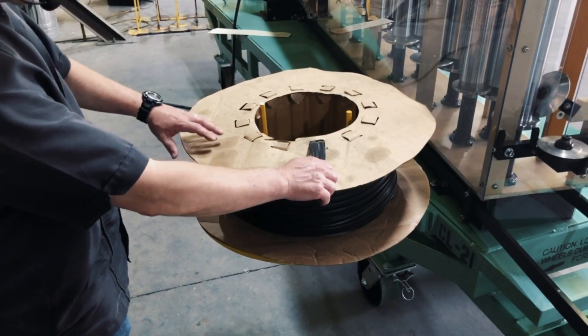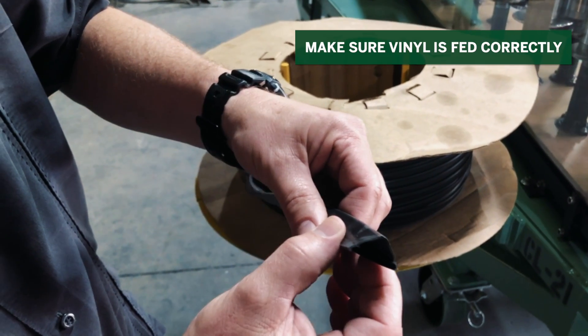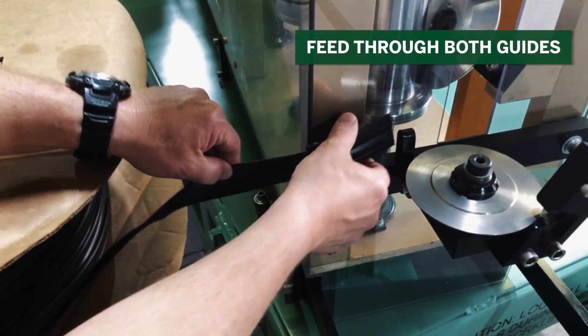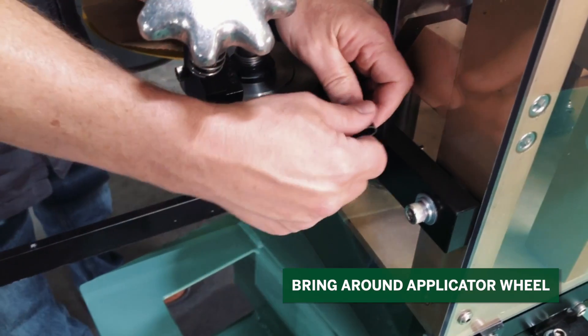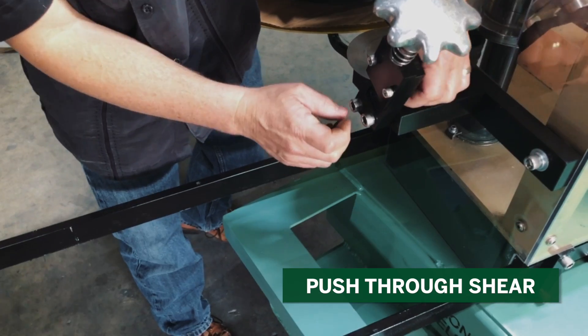To insert vinyl into the machine, make sure the vinyl strip is fed into the guides correctly. Feed through the first guide, then feed through the second guide and bring around the applicator wheel. Fold over and push through the shear.